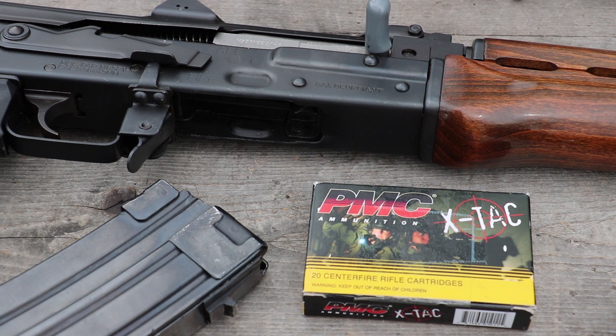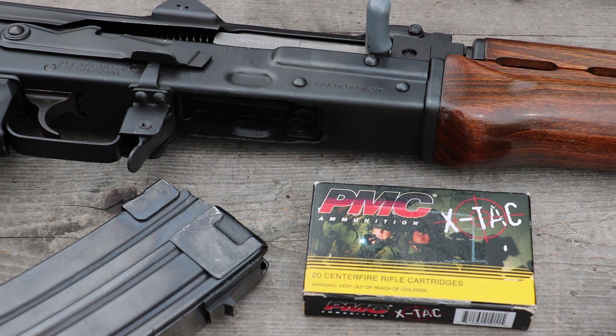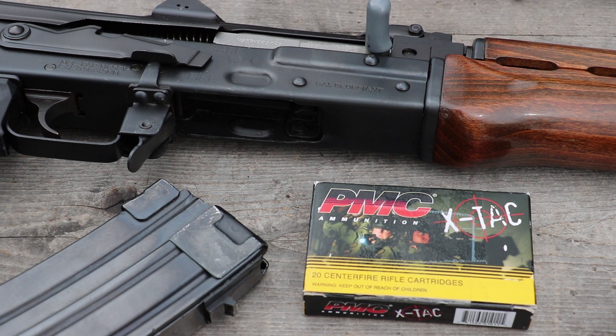Hey everybody, got some more PMC X-TAC today. This is their 5.56 XP-193. It would be safe to assume that this is their M-193 clone. As always, 10-inch, 16-inch, and 20-inch barrel velocities here. 55 to 60 degrees outside today. This box of ammo was donated by Corpsey — I will throw his Instagram link in the description below. So let's get into this.